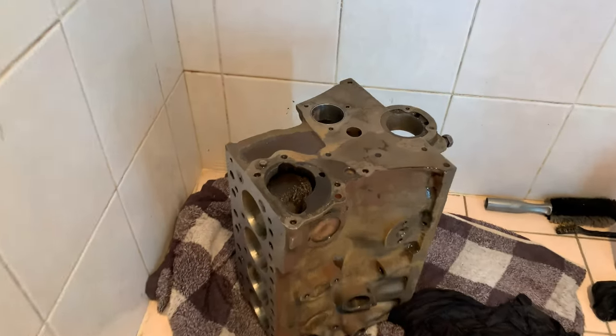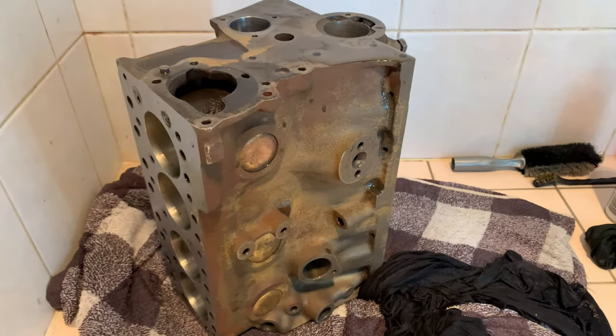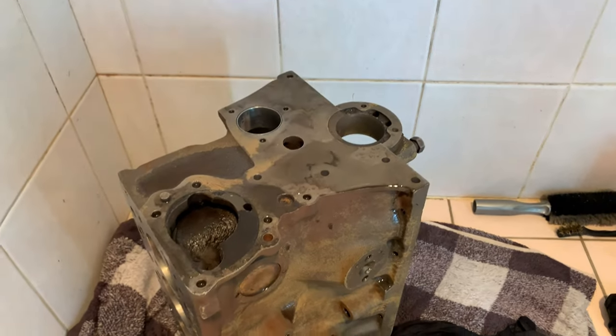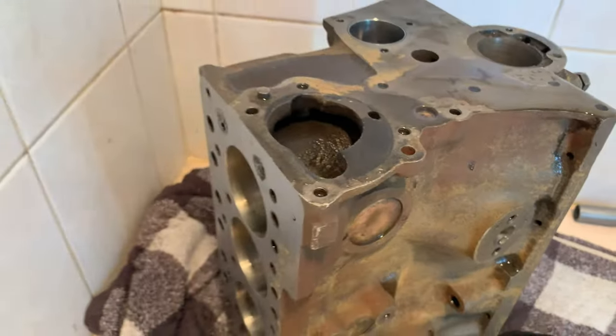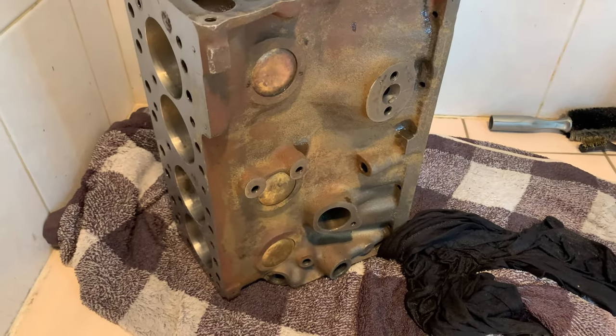It wasn't ideal and the wife wasn't happy, but I spent the last hour scrubbing the hell out of that block. I haven't removed the sun plugs yet — I'll do that later on down the track. Now I've got to get it out in the backyard in the sun. It was so hot it's all drying off really quickly, and that was sort of my plan — dry it off and get some paint on that block straight away.